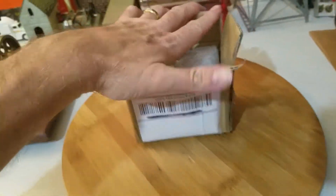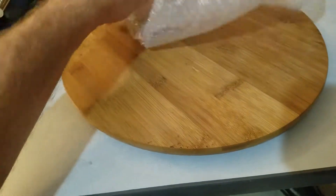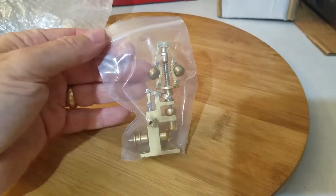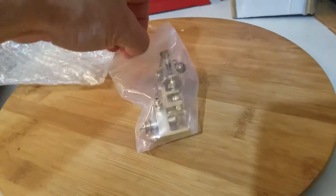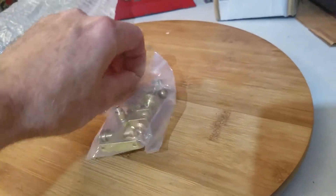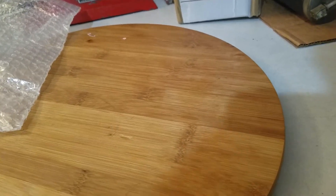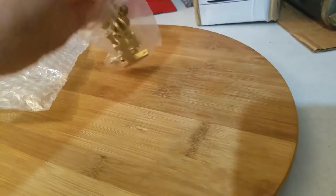So cut some tape off this bad boy and pull out what we got here. Nice little governor. Some of you may have seen these on eBay. It is a governor — a brass governor.